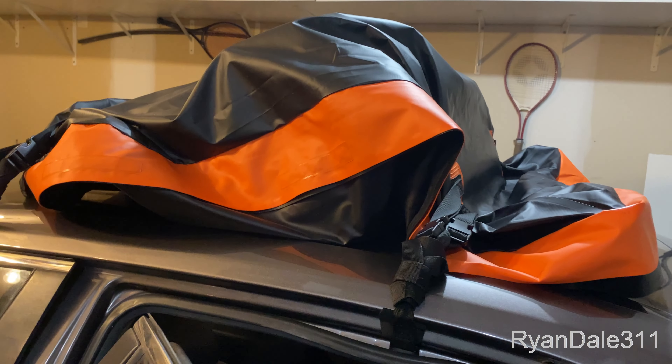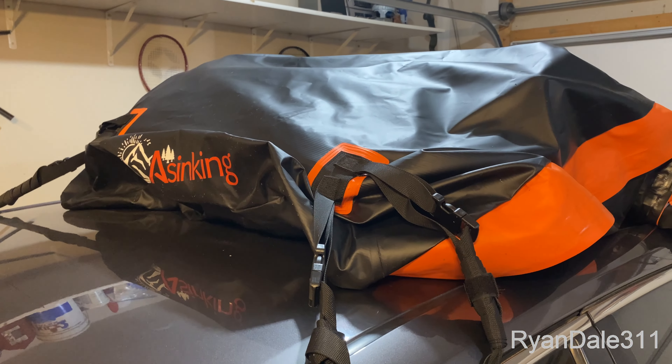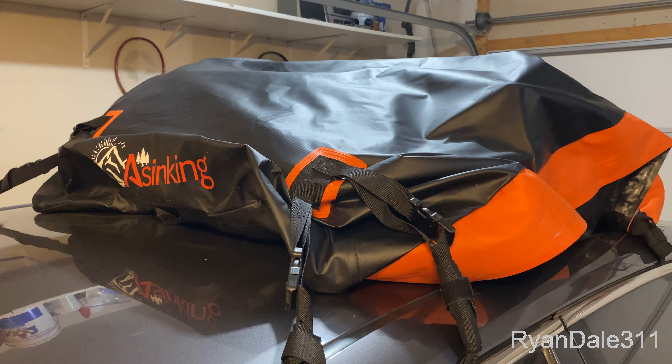I really could haul a ton of stuff in this, I believe. But yeah, I probably should have gotten the smaller one.